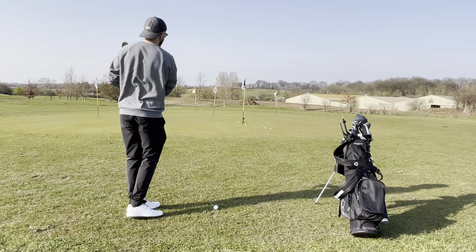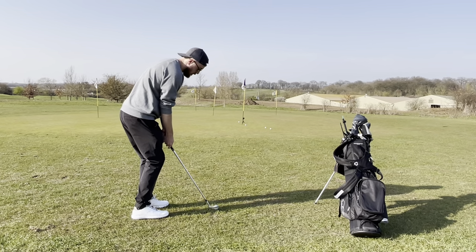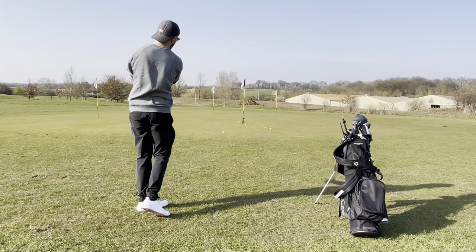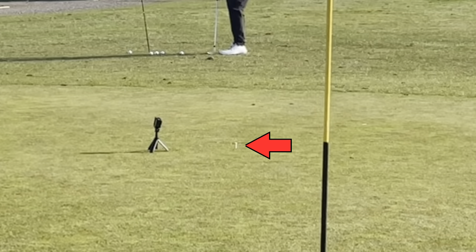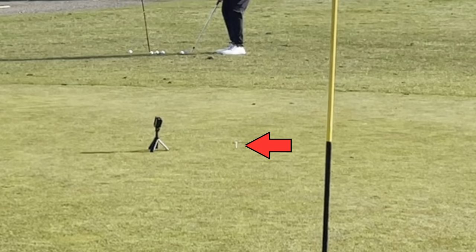So this is all block practice, and we're going to see in a minute another very important style of practice. Here's the next type — landing zone practice. This tee that you can see right here: I am trying to land the ball on that tee.